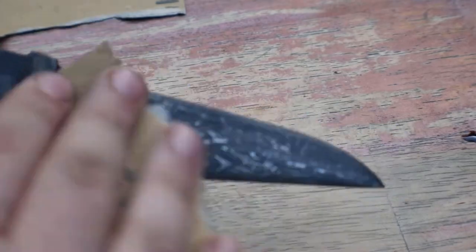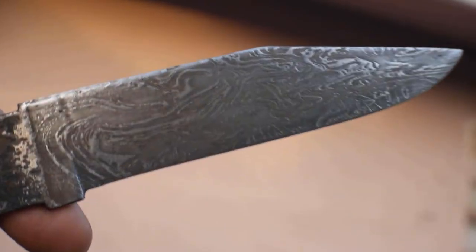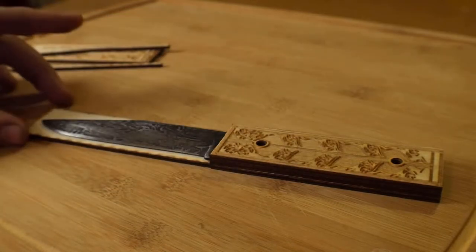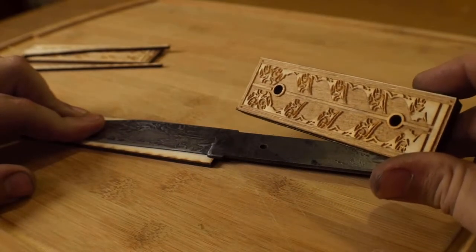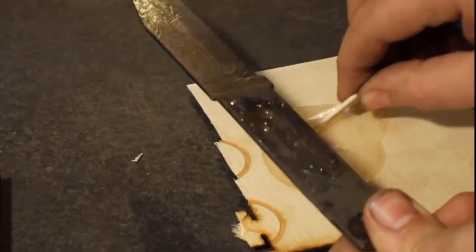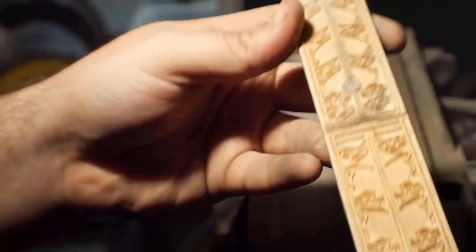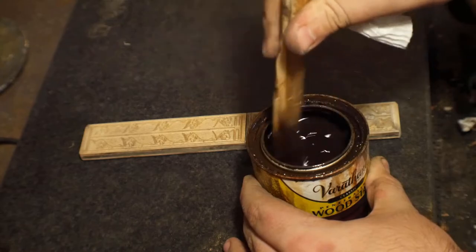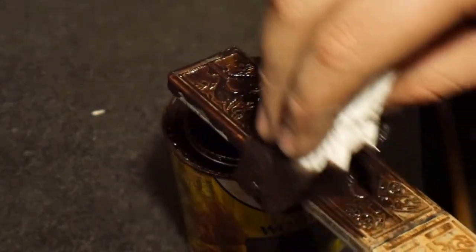I'm sanding this as lightly as I can, just to buff the highlights. I'm not going to lie, it worked out better than I expected. We're in the home stretch now. Doing one last dry fit before I epoxy everything into place. The knife is held in place by epoxy and dowels, which I sand flush.